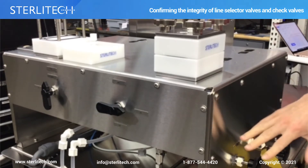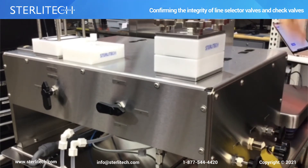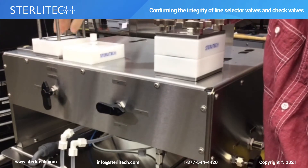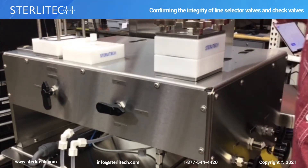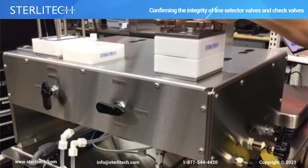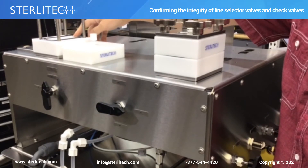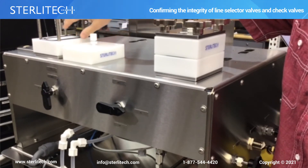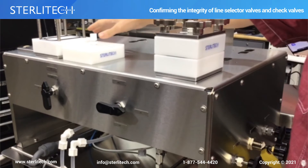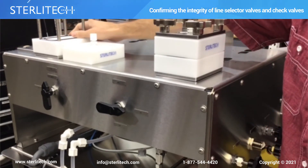Our fluid is all coming out of the concentrate line now. This bypass line is closed. This is off, so we don't have any fluid coming through here, and all of our fluid is coming through this line over here. So if the check valve was bad on this side, we would see fluid coming out of the retentate side of the cell. We don't see anything coming out, so that check valve is sealing and not allowing fluid through that side.